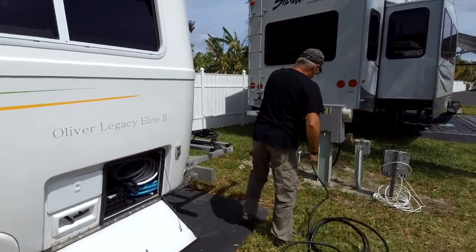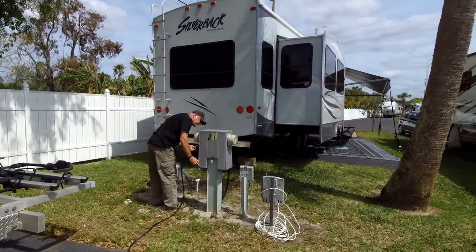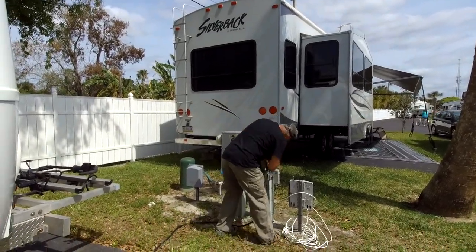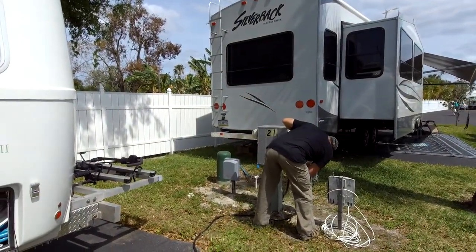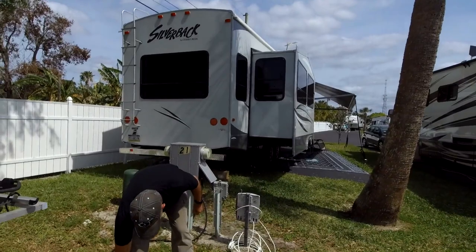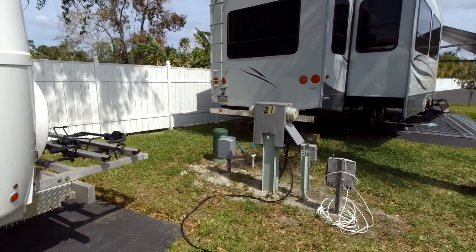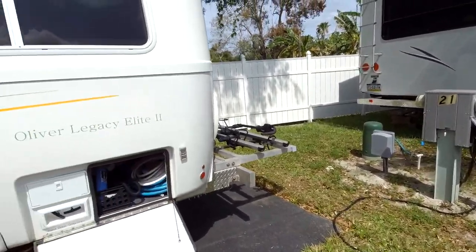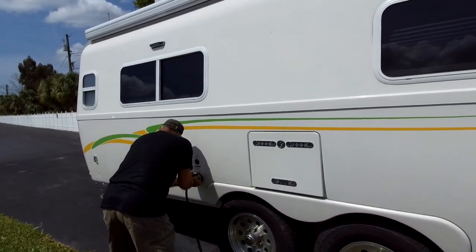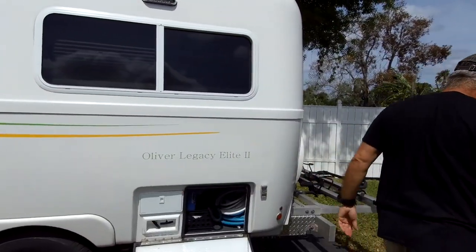I forgot to say — yes, we have full hookups this time, thank God. First time this trip that we get full hookups! When you plug in your power cord, always make sure it's off. Always make sure that power's off. Okay, now go inside honey and let me know if we've got power before I do anything else.